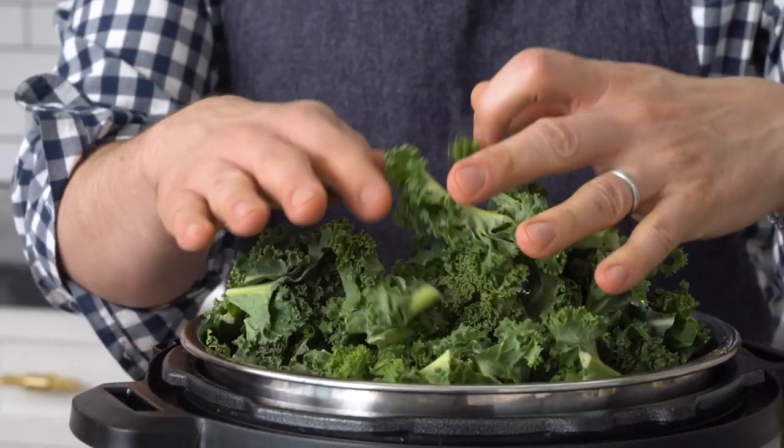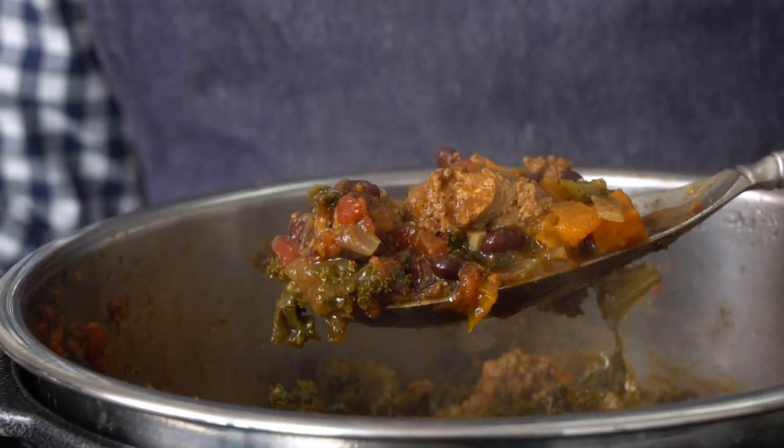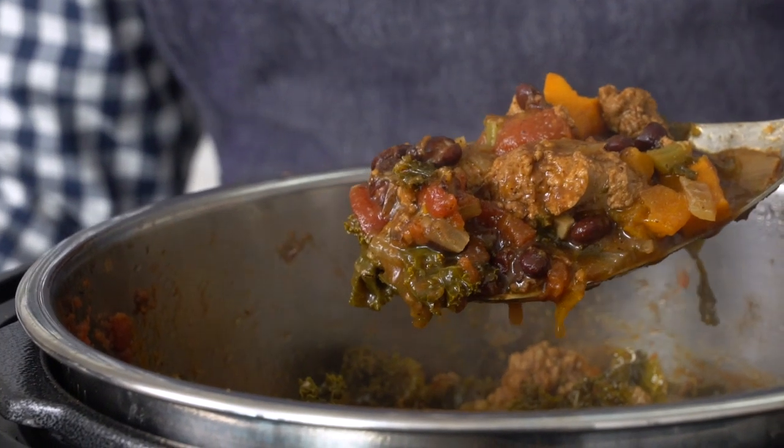That spice blend was really nice. And the kale — it's kinda like collard greens. It's not like a crispy salad, of course — it's just cooked down in there, absorbing the flavors, and it's a nice mouthfeel. Trust me on it, don't skip it. It's also healthy for you, so now it's perfectly fine to eat as much as you want.